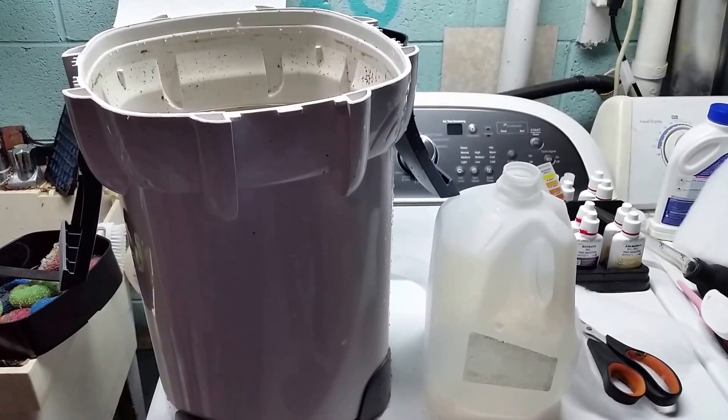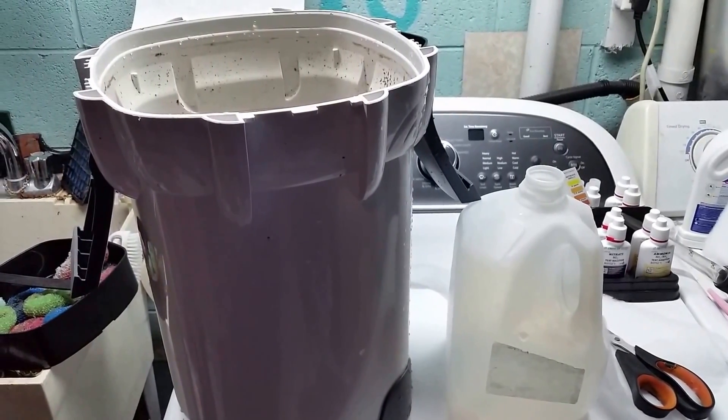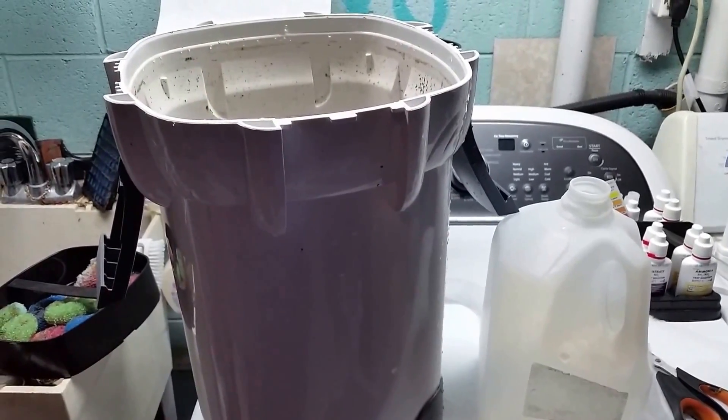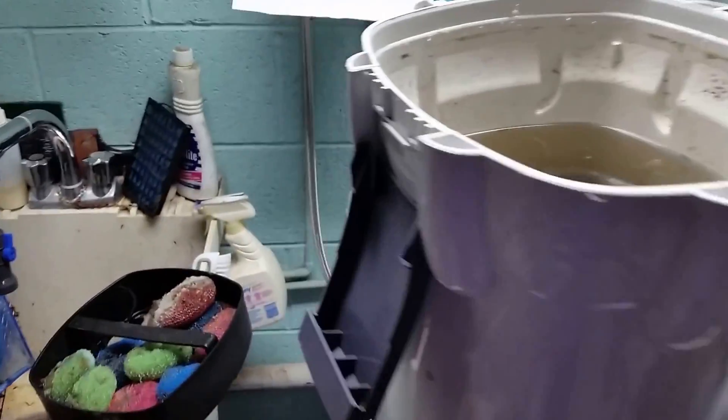Alright everybody, we are doing a water change on my angelfish tank right now. I wasn't going to make a big deal out of it or video it or anything, but I've stumbled across something unusual in my filter, so we're going to stop for a moment and have a look at it.